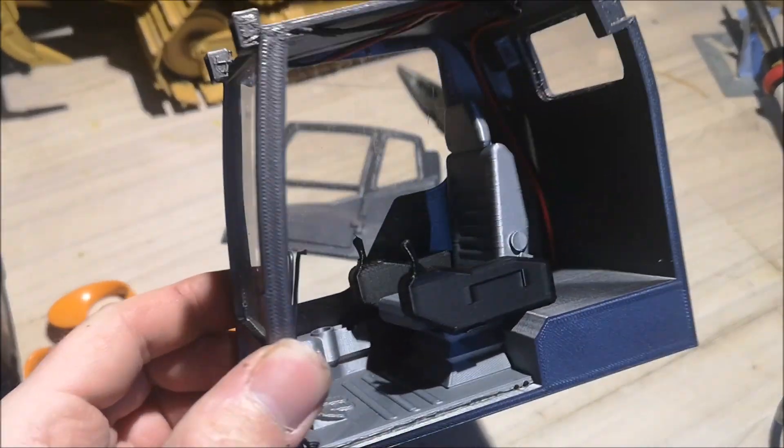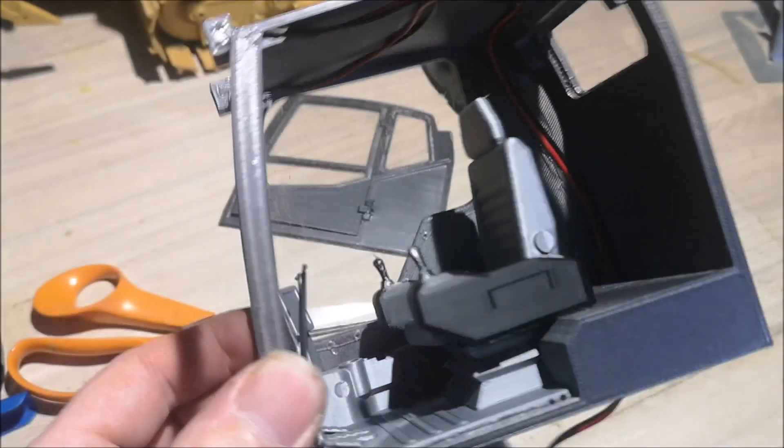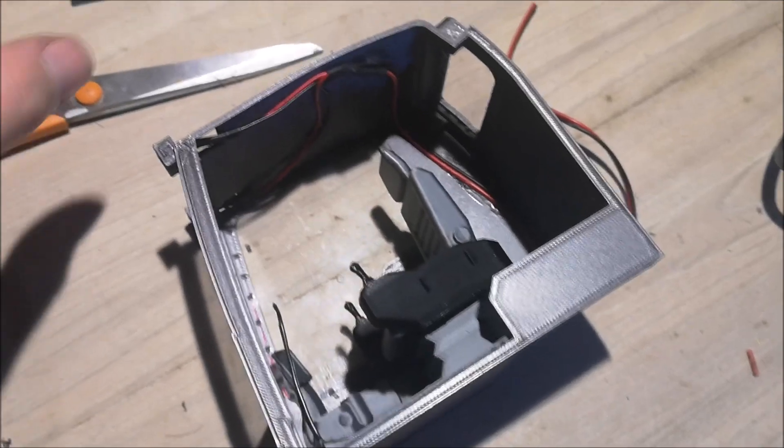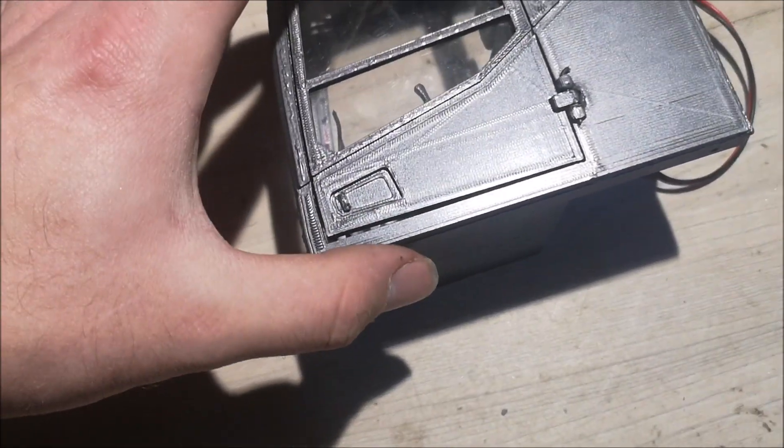Now we have the interior, the lights, and also the windows. I'm going to glue the side to the cabin now. It should be something like this.